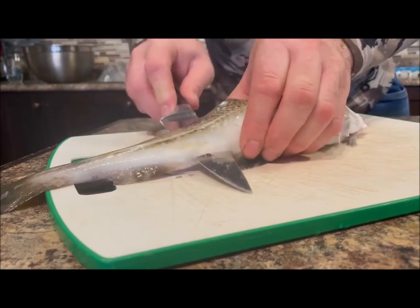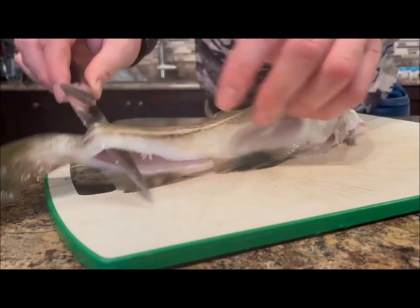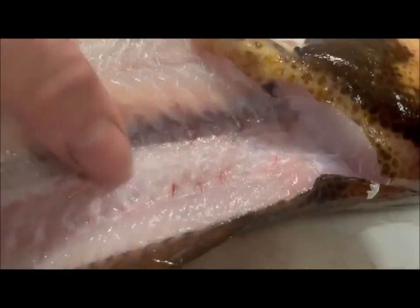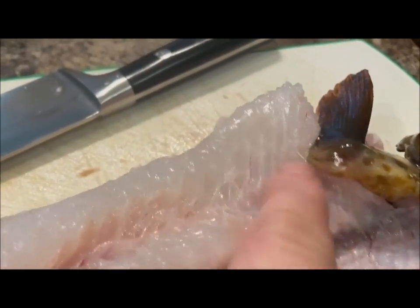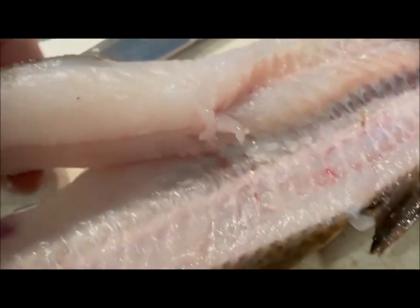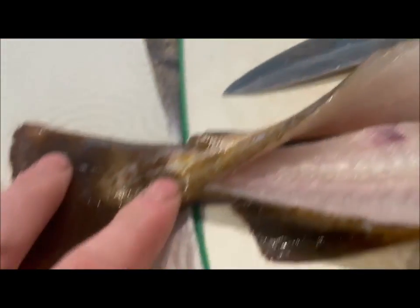I'm going to take the fillet but I'm going to leave the tail attached there, because I want this piece to hang the fish from. Just to show you how I do this — you cut along his backbone, keeping it attached at the tail. His rib bones go up this way so I'll separate them up here so I get no bones in it, cutting back down.